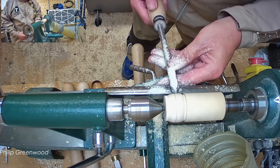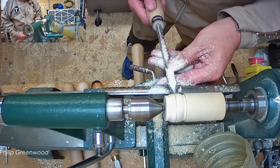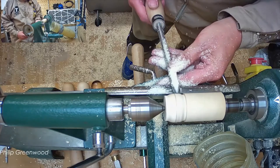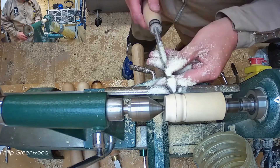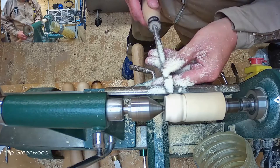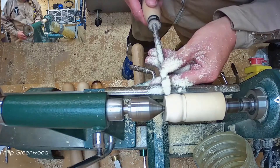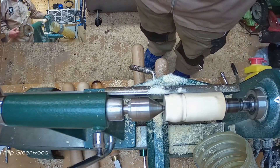Now come the other way, shifting to my left. Rolling it over nice and slowly — slide it on the toolrest and lift the handle. That middle line just helps you get the profile.